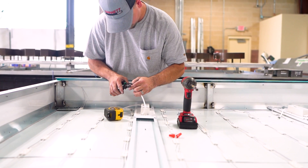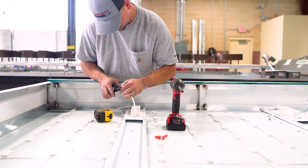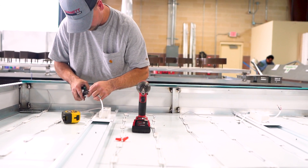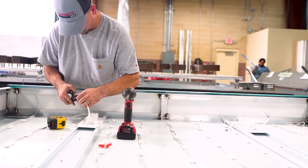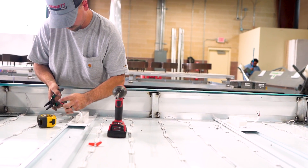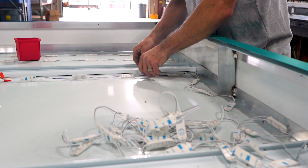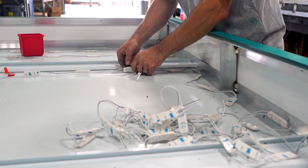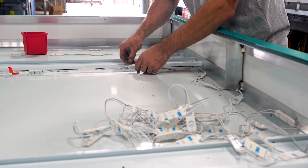A little information on Barnett Signs: we are in our 50th year of business, we are a family-owned business, three generations deep. We started out in the billboard business 50 years ago, in 1971, have slowly moved into installation of signs, and have become one of the largest installation companies in the Texas market.